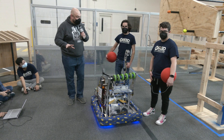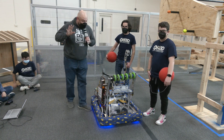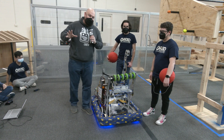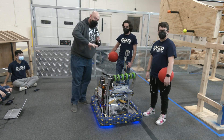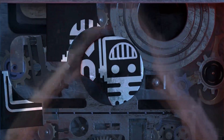Hey everybody, Tyler here at the Robot in 3 Days competition, checking out FAM, the University of Michigan team and the robot they created. Teams keep in mind this is only created in just a few days, so there's a lot of things you can take and apply towards your team as you're getting ready for the competition season. We'll be talking more about this robot on Behind the Bumpers.